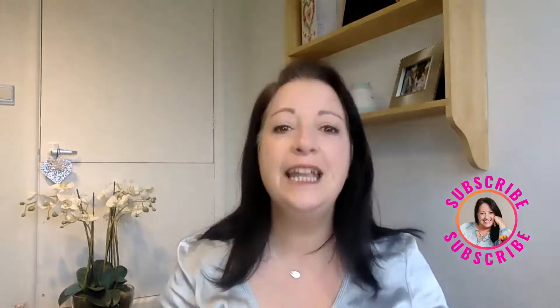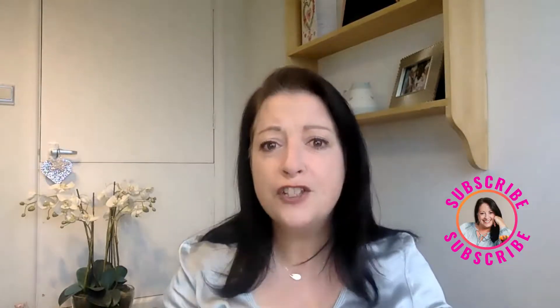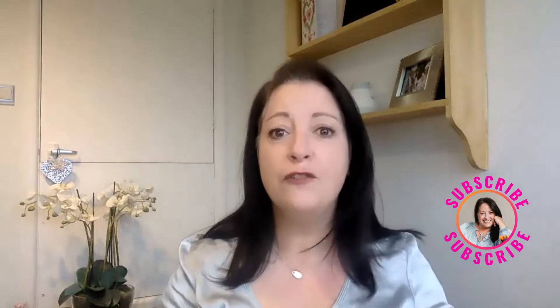So, if you don't want to miss out on any of my videos, be sure to subscribe and hit that bell notification so you're one of the first to know when I publish a new video.